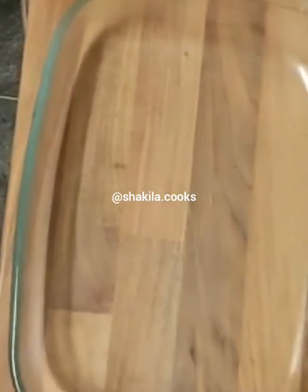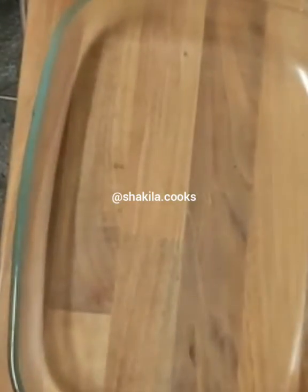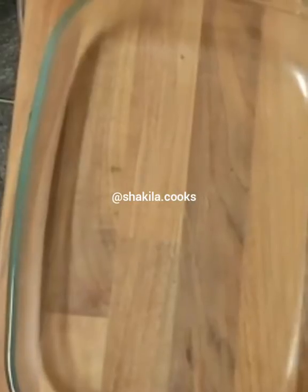Hey guys, welcome back to my channel. Today I'll be making a creamy pasta bake with chicken and vegetables, so let's begin.